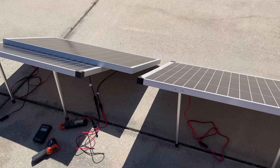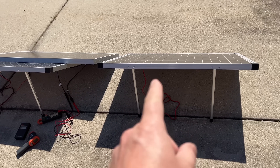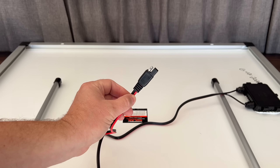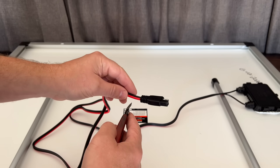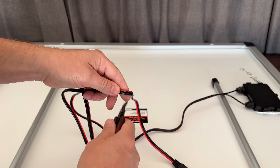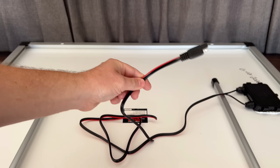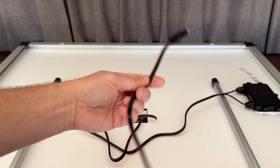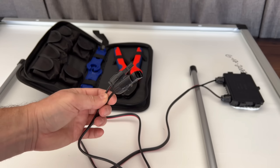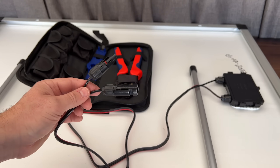Before the load test, I need to swap the Harbor Freight panel's SAE connector out for MC4 connectors. I'll cut off the SAE pigtail — and as some viewers noted, it's worth saving the pigtail for other projects. There'll be a video link in the description on how to do this swap. The Harbor Freight does use copper wiring inside, which is a bonus compared to the Renogy's aluminum.